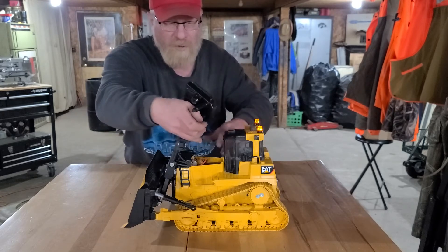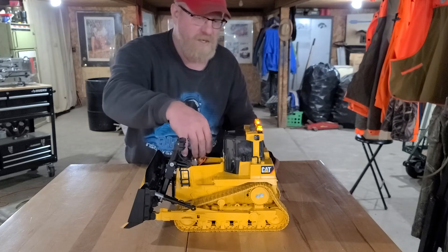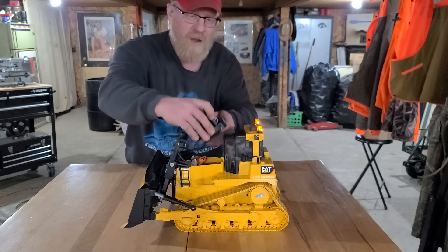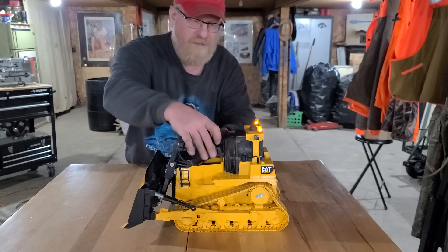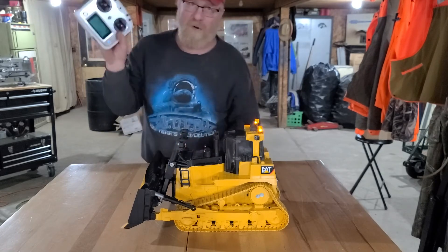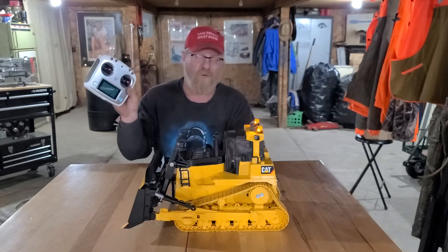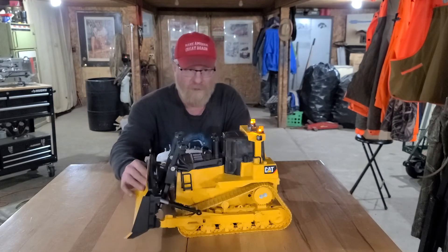I've got the battery in here, the ESCs, and a 10-channel receiver. I hooked it up to a Flysky i6s, which is a 10-channel radio that most of you are familiar with, and put a 10-channel receiver in here.